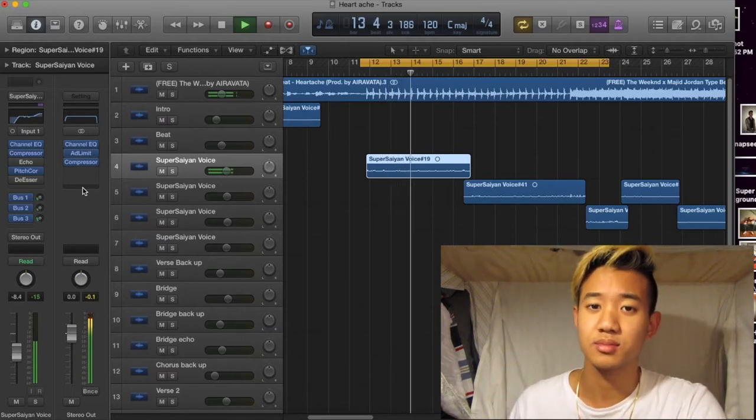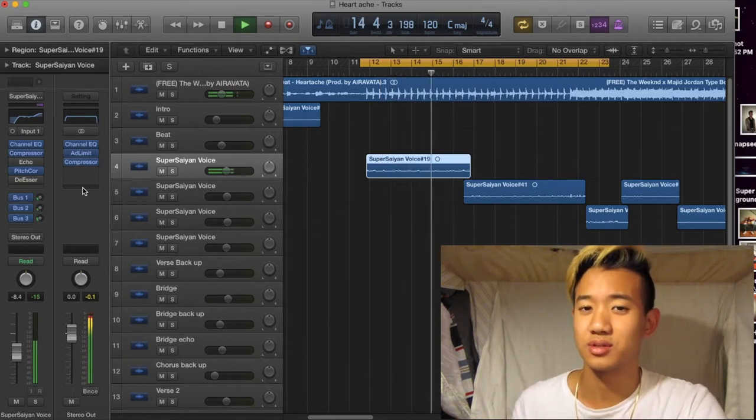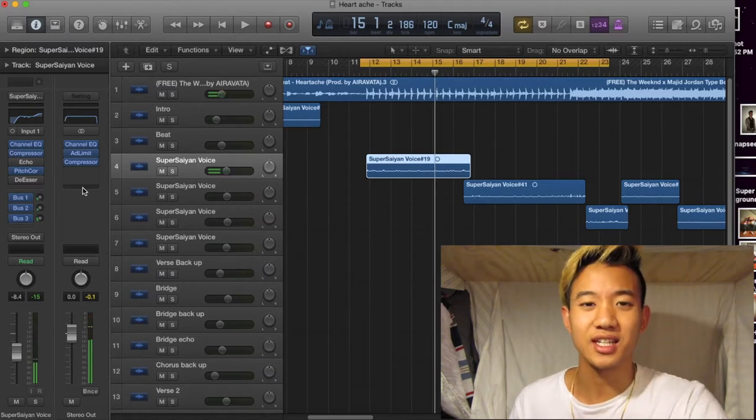Listen to the twos — it's kinda like harsher. You can kinda hear it goes like two.